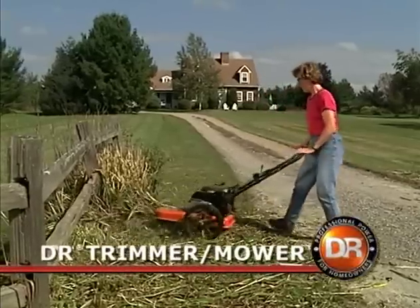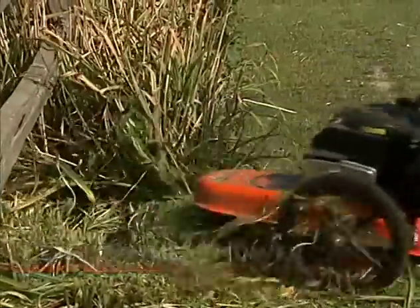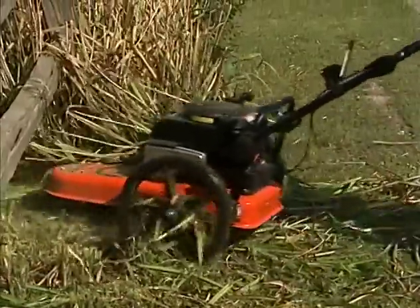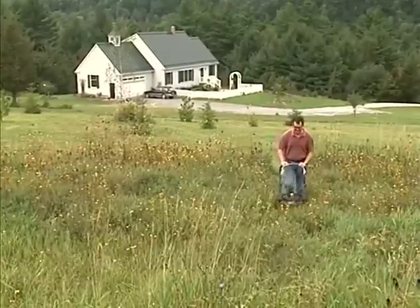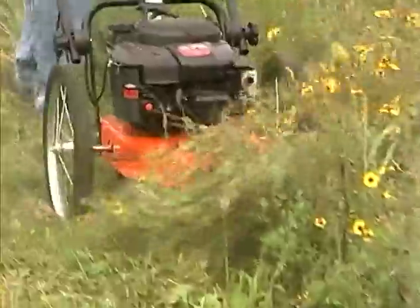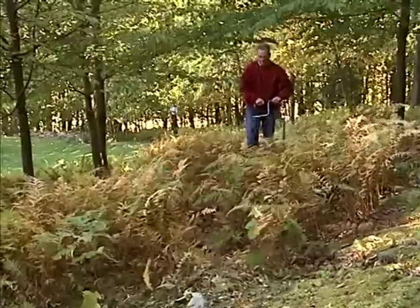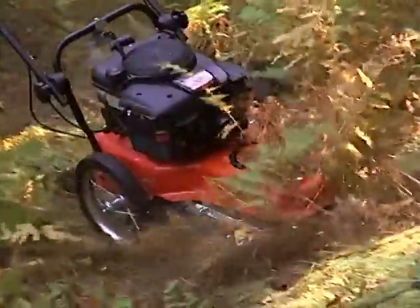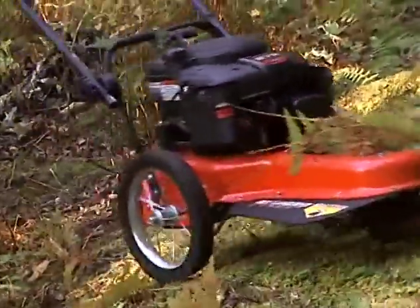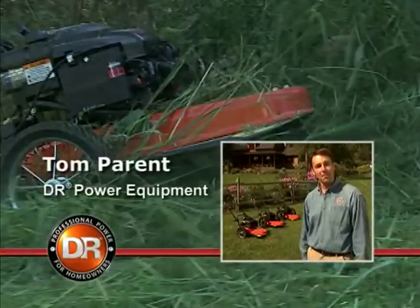So why do people love the DR trimmer so much? Well, the DR was invented to solve the same problems many of us here at DR Power Equipment face on our own country properties. Vermont isn't called the Green Mountain State for nothing — vegetation grows so quickly that in just a few short seasons it could completely take over. Our DR trimmer mower was designed as an innovative new way to help keep our own property under control. Today we hear from folks all over the country who tell us they would have had to give up maintaining their properties if not for the DR.